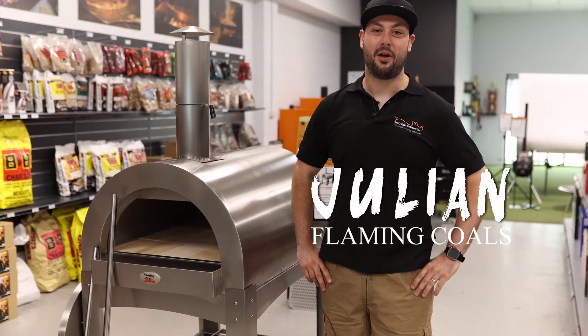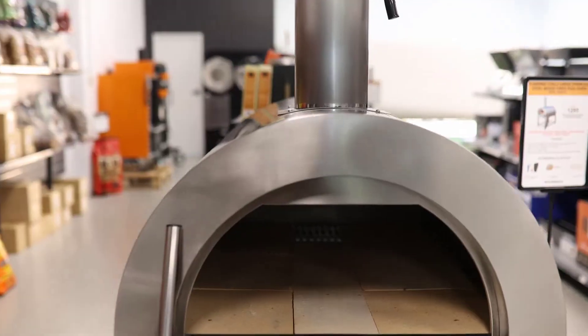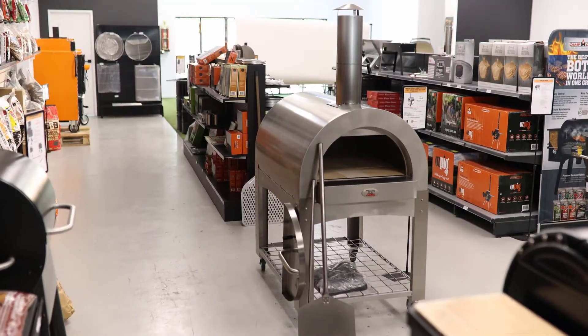Hey guys, it's Julian here from Flaming Coals, here to talk to you today about our Flaming Coals pizza oven. All stainless steel, easy to assemble, tunnels already set up — you just need to do the trolley and attach the flue.